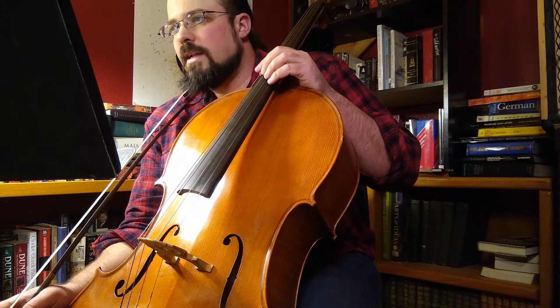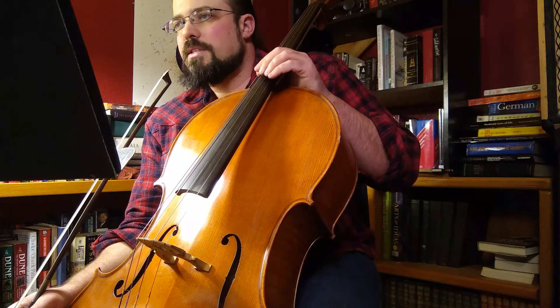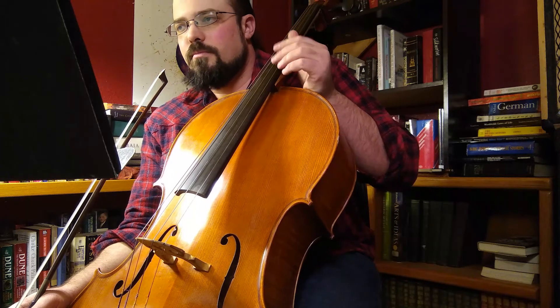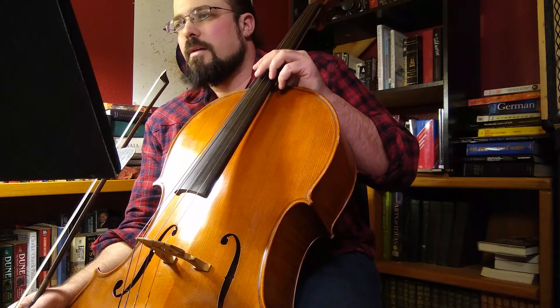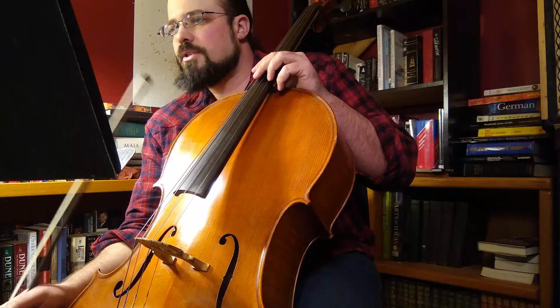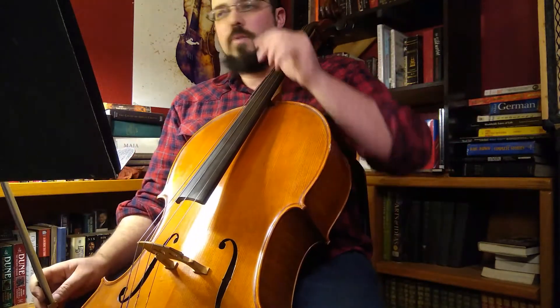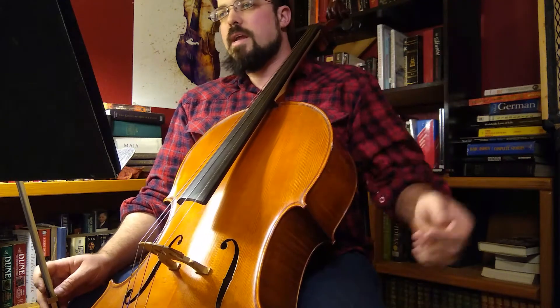We can see some of the same melodic ideas presented a couple of times through the piece. So without further ado, let's go ahead and start at the beginning, play through, and then start working on breaking it down.